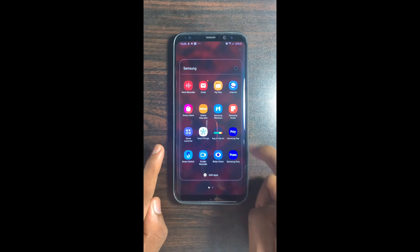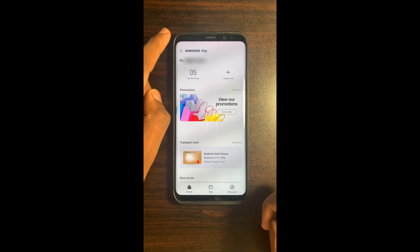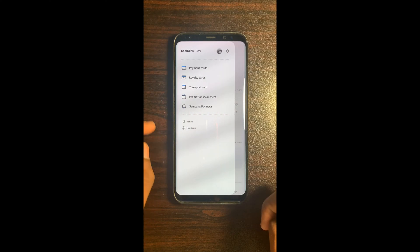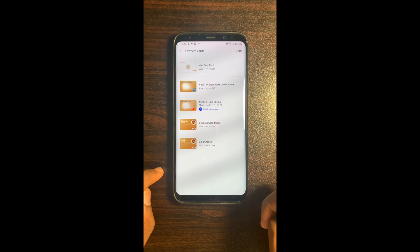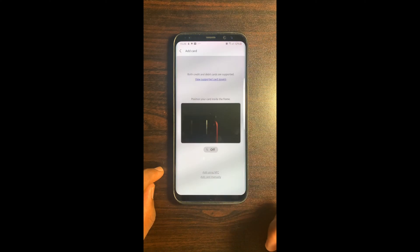Select Samsung Pay. Select the three lines menu at the top left-hand corner. Select Payment Cards. Select Add at the top right-hand corner. Select Add card manually.